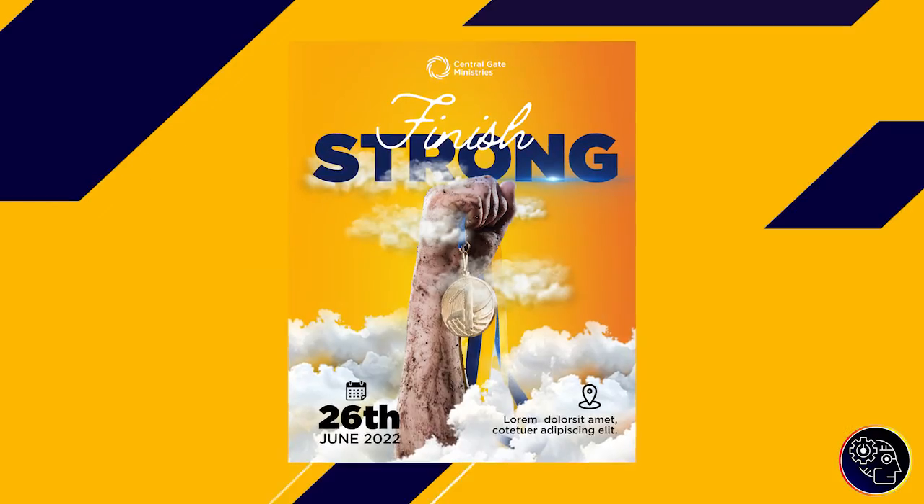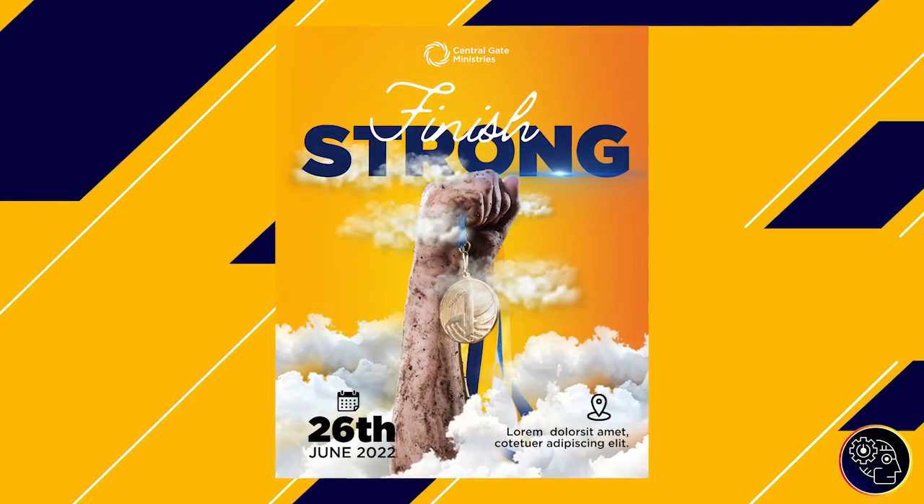Hey everyone, this is Benjamin from the African Group, and you are welcome to this fantastic Canva tutorial. Today we are going to create a very interesting design inside of Canva. When I saw this design I thought, can I redesign this in Canva? I attempted it and it was possible, so I decided to create a tutorial about it. What you see on my screen is what we are going to be creating. Stay tuned and I'll be right back after the intro.